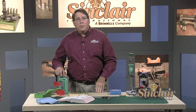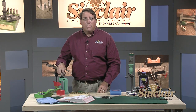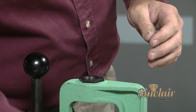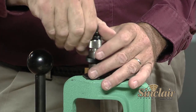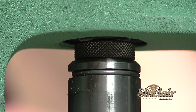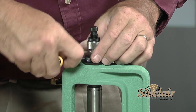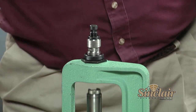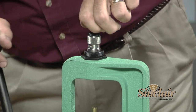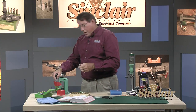Next we'll expand the cases in the expander die, which opens the case mouth to accept the bullet. A portion of the expander rod in the die has a belling or flaring shoulder whose purpose is to slightly flare the mouth of the case to more easily accept the bullet. Thread the expander die into the press until it contacts the shell holder in the raised position, then use the lock screw to lock the lock ring in place. Then back the expander rod out so it is just entering the case mouth, and slowly turn the expander rod down until the belling shoulder begins to contact the case mouth.